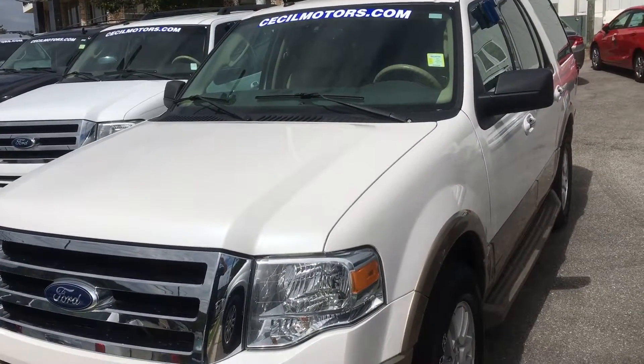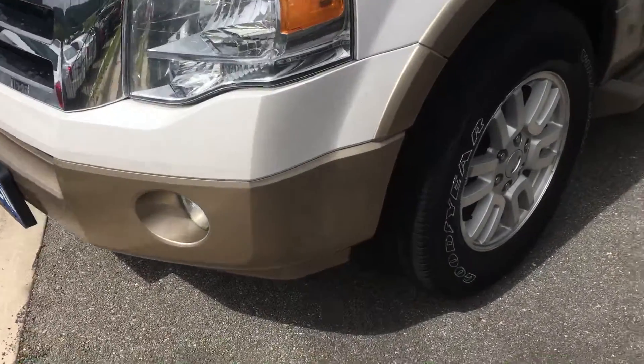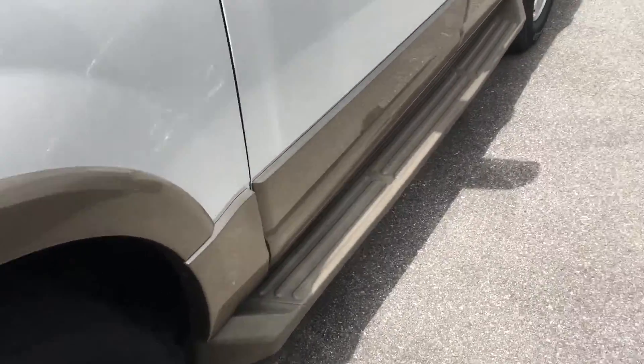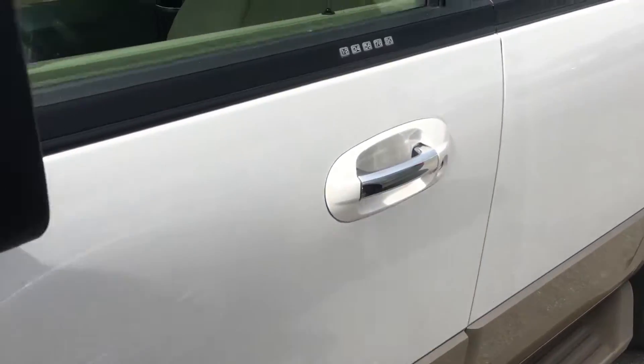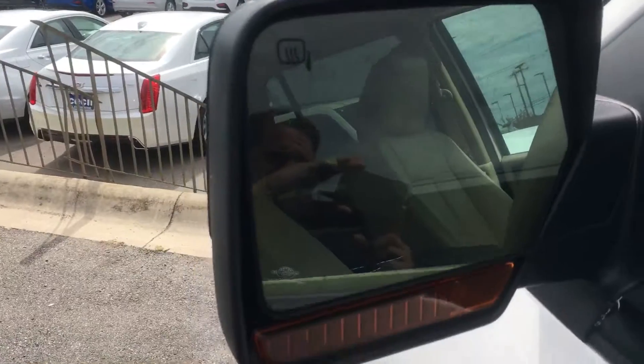This is our XLT 2011 Ford Expedition. It has running boards, which always come in handy, and heated side view mirrors.